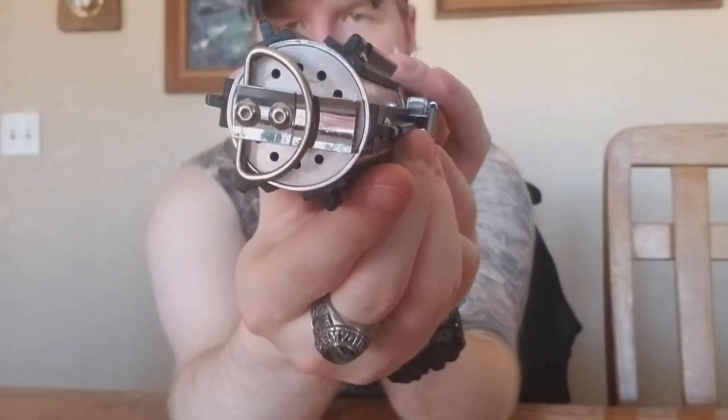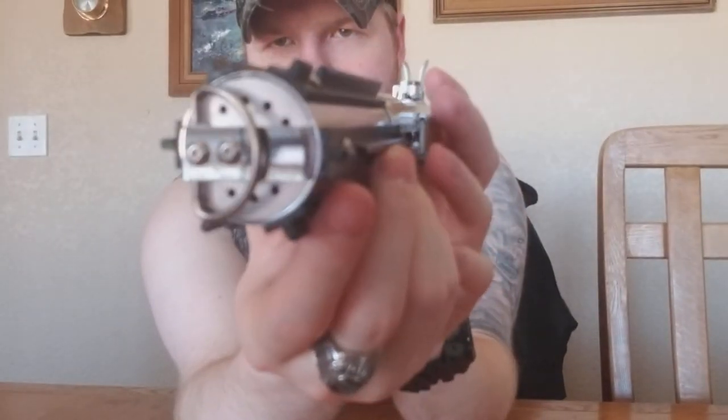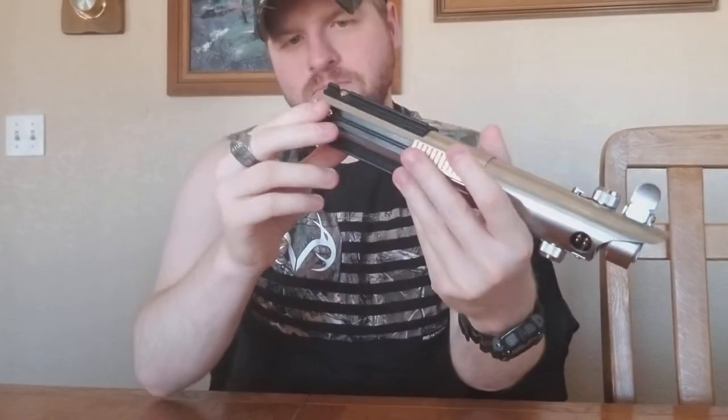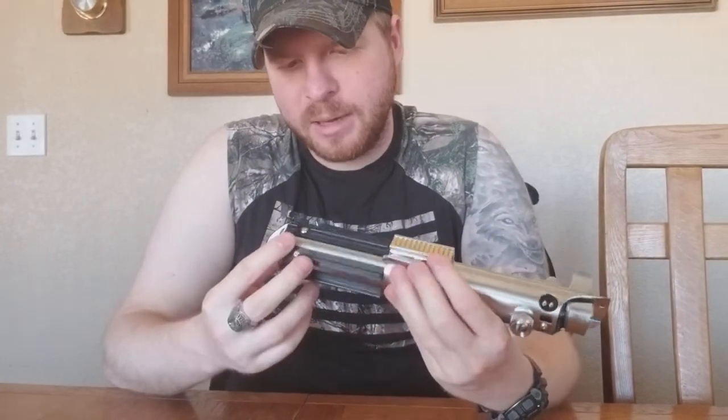Starting out, you get this Cobalt D-Ring, which is very nice. This is actually a chrome finish on the Cobalt D-Ring — it should be more of a satin brush finish. But personally, I'm digging the chrome. I'm going to keep it. I'm not going to swap that out when I do my accuracy mods, so that's pretty nice.